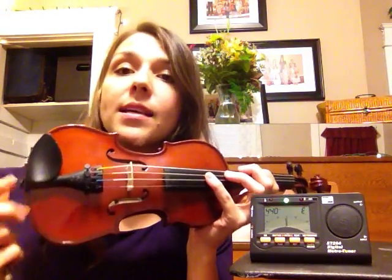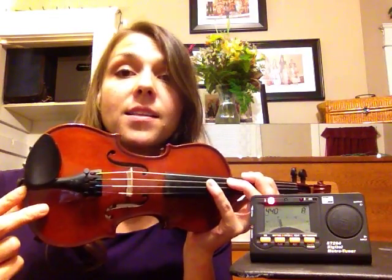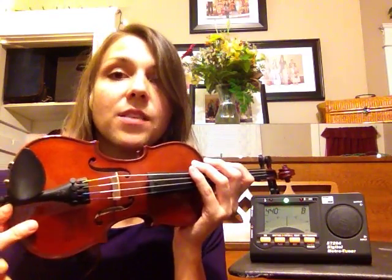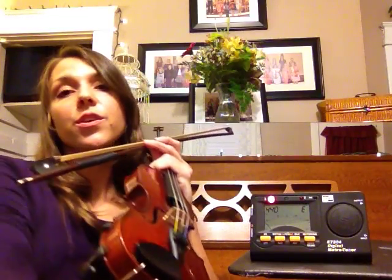Now you can see this violin is much too small for me. The reason I'm using it is because it has all four fine tuners, which you find with smaller violins. With larger student models, more advanced student models, or professional sized violins, you're going to find that sometimes you only have one tuner — oftentimes just the E string tuner, as you can see right there. So I used this smaller violin to show you how to use the fine tuners to tune.